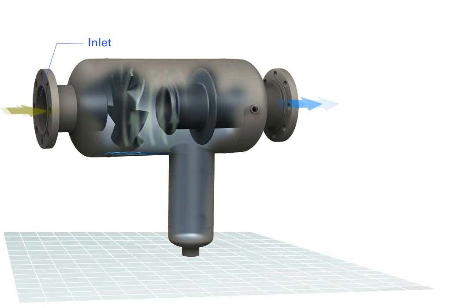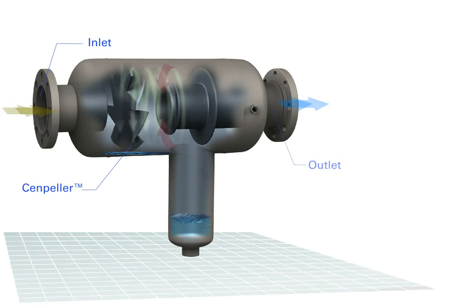Here's how it works. Moisture-laden gas enters the separator where it is deflected by Eaton's patented CEN Pillar into a centrifugal motion. The solids and moisture are separated by a reduction in flow velocity.